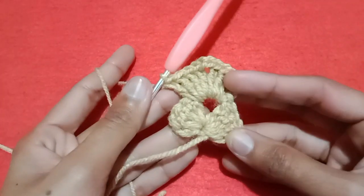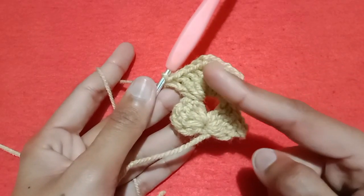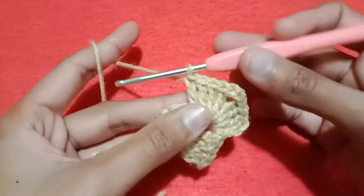You can also make this pattern with a 3-3 double crochet shell stitch pattern, by making 3 double crochet, chain 2, and 3 double crochet. But I am making this with 4 double crochet stitches.